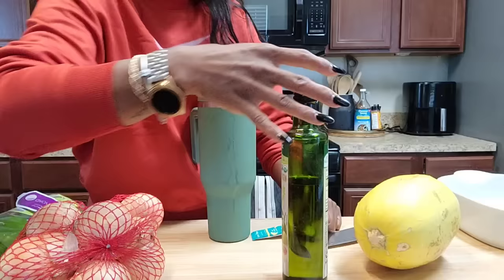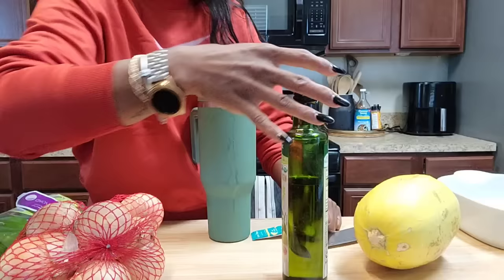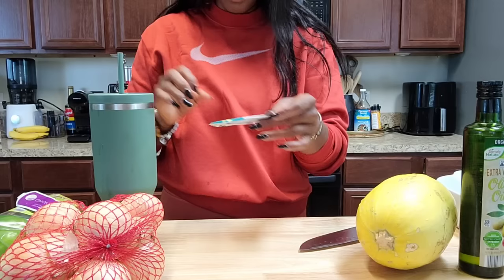So we're just going to get into this thing. Let me show you what it looks like and how I make it. I'm drinking water — I need to put some more in here.